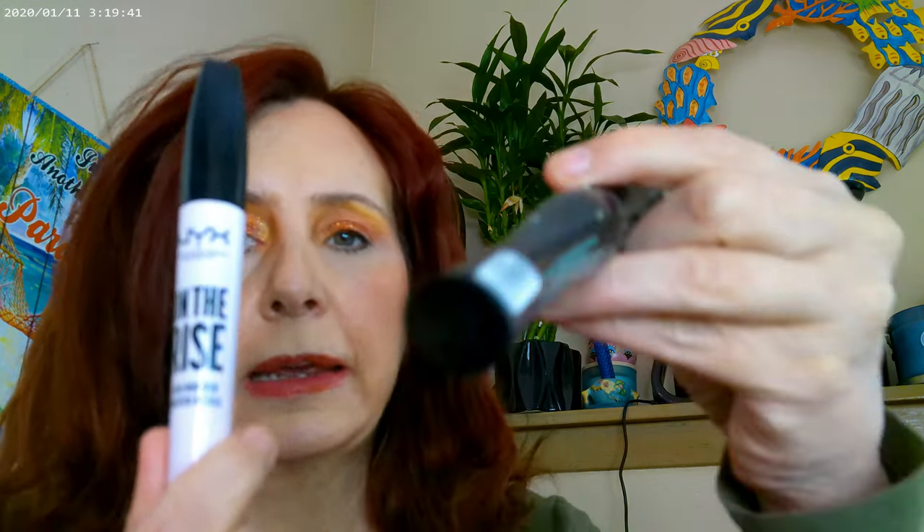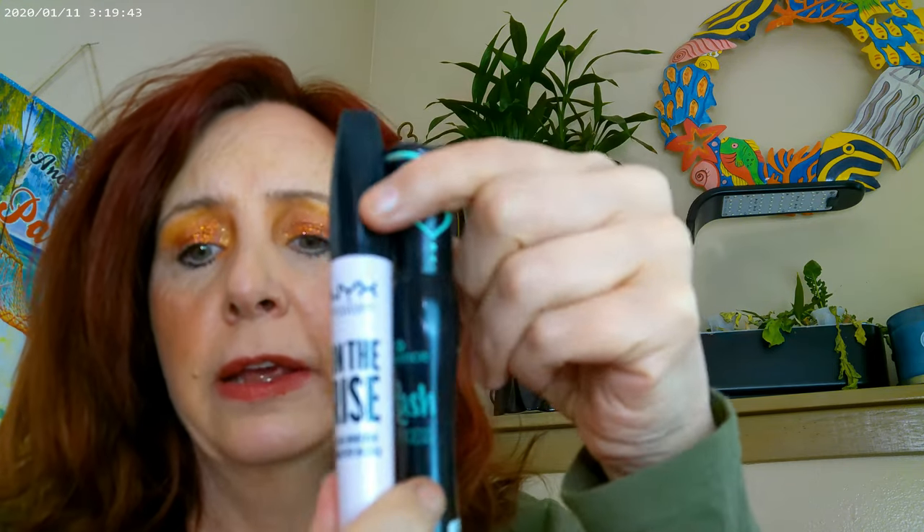For mascara, I have On the Rise by NYX, which is a mascara primer, and then the Lash Princess in the False Lash Effect. I have both of these on.